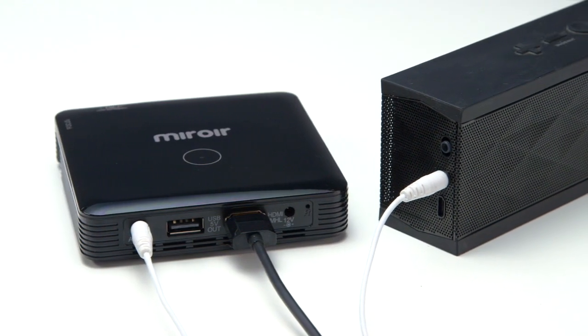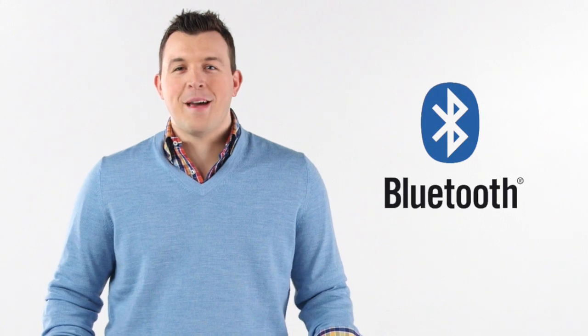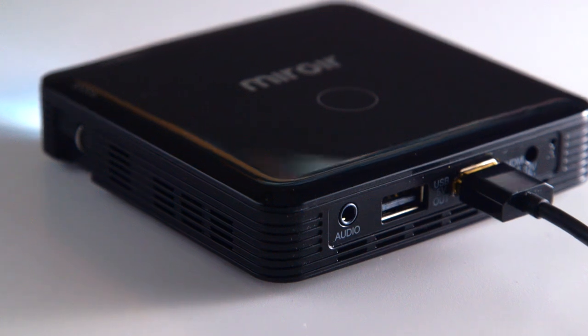Plug in external speakers, stream audio to a Bluetooth device, or use the MP60's built-in 1W stereo speakers. Lots of options for clear sound.